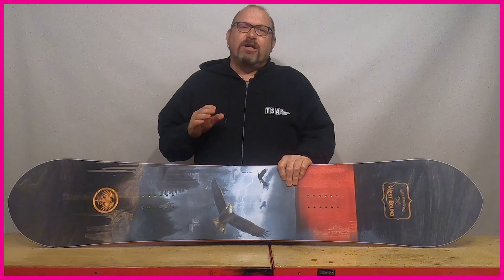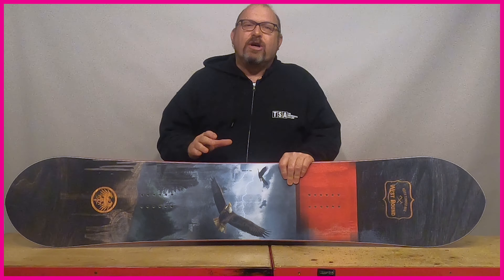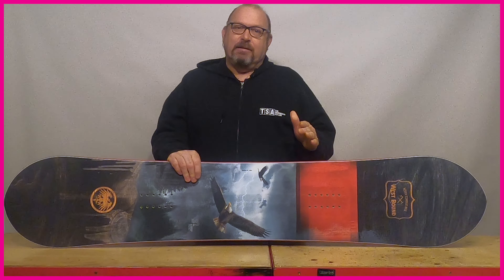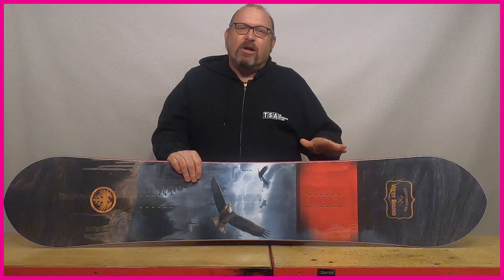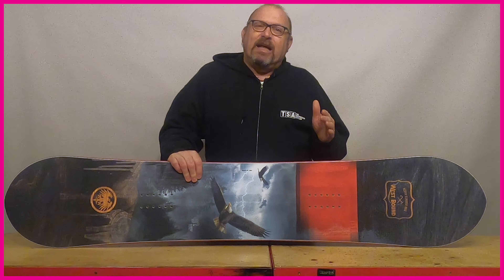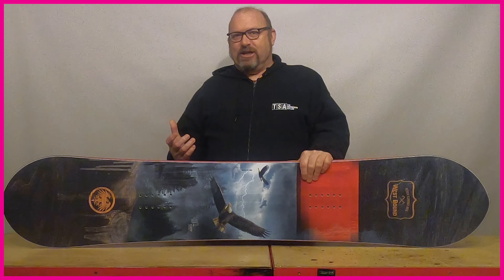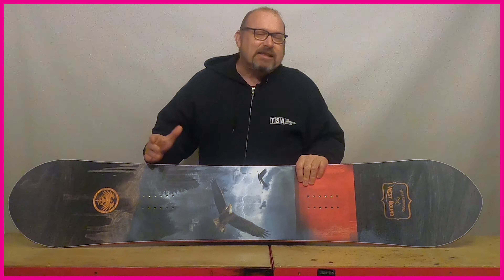Side cut technology can get really technical, so in this section we're just going to look at the most commonly used side cut shapes as these cover about 95% of the boards out there. You can start to look at clothoid shapes and parabolic side cuts, but there's really no point — plus I once looked at the equation used to work out a clothoid side cut and it was about 15 pages long.